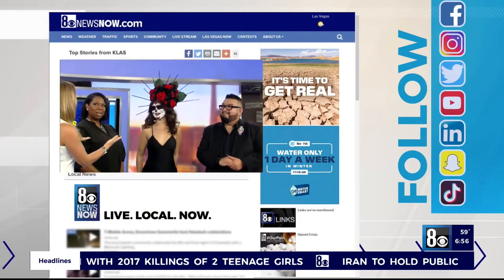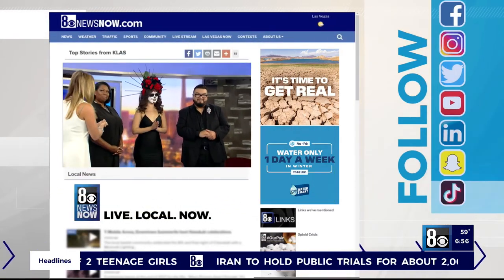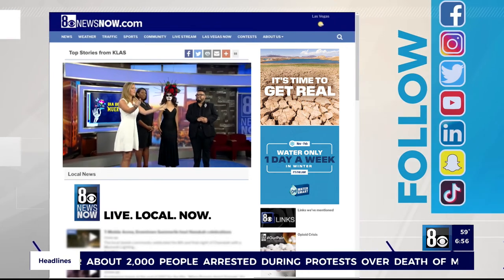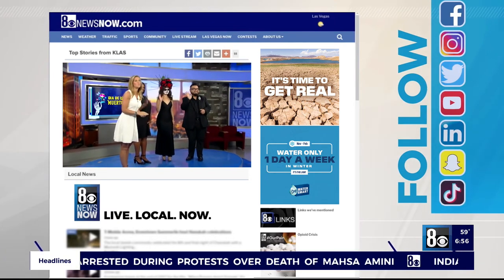They are so good, and you can get that kind of makeup there. Good stuff, Kim. Beautiful hair, Alondra. Thank you guys for waking up early with us this morning. You're on Instagram, so you can check out Miguel Julio Beauty. Everyone, happy Tuesday — Día de los Muertos.